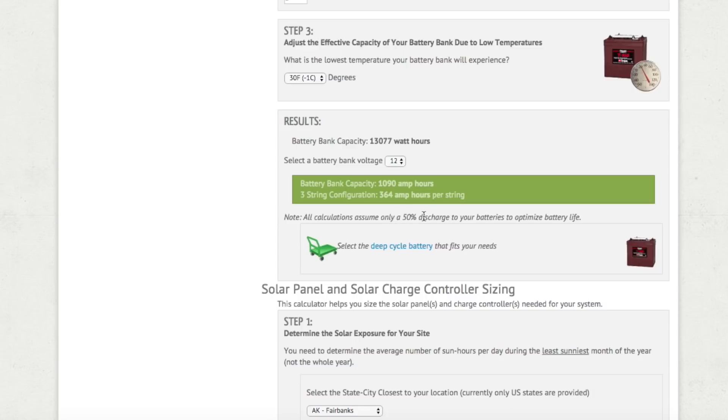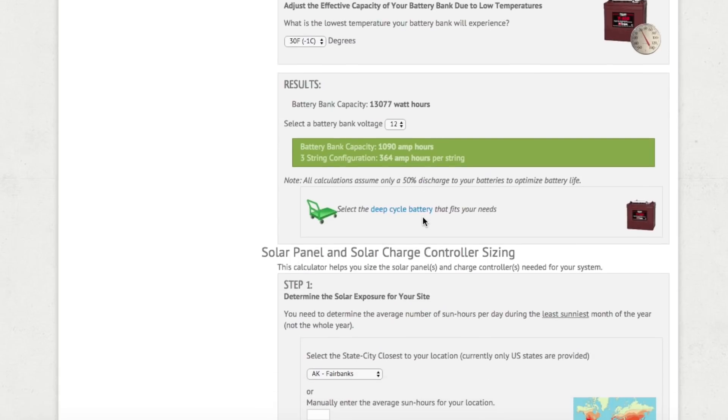In the solar battery category, everything is usually categorized in amp-hours, not watt-hours. For us we need 1,090 amp-hours of battery bank. Keep in mind this compensates for a 50% discharge rate — most batteries can only be discharged about 50% before you damage them. This calculator already compensates for that 50% discharge. If you're using a newer technology like lithium-ion where you can get 80%+ usage out of the battery, keep in mind the calculations will be off.